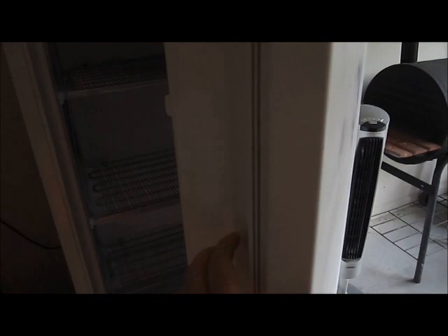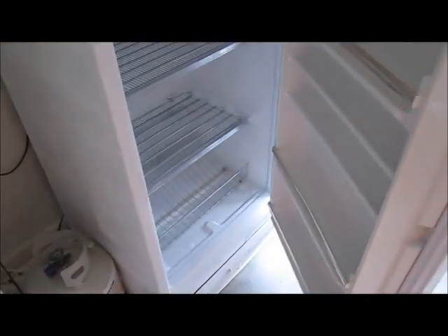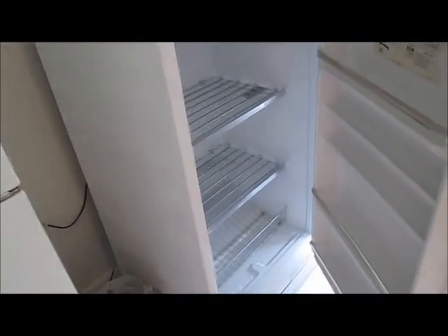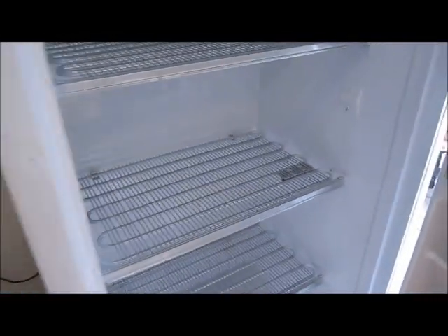I've got a new freezer going next to this one. I bought it off Craigslist for 50 bucks — it came all rusty and beat up. I sanded it, primed it, and painted it white. The spray paint can started blowing up on me, so there are some imperfections, but it looks amazing compared to what it was. I'm going to add a temperature regulator and use it as a beer cellar for aging beers.